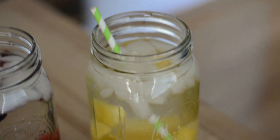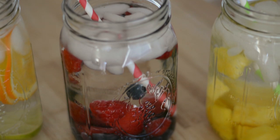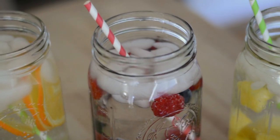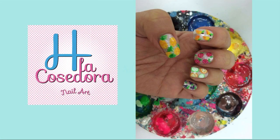And that's how easy it is to add more flavor to your water. Don't forget to check out the nail tutorial by Achi La Cosedora by clicking on the image right now or by checking out the link in the info box below.